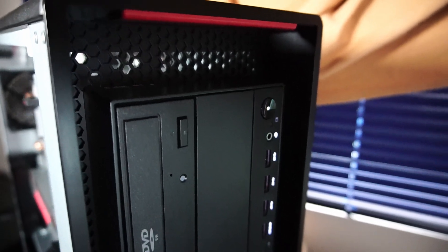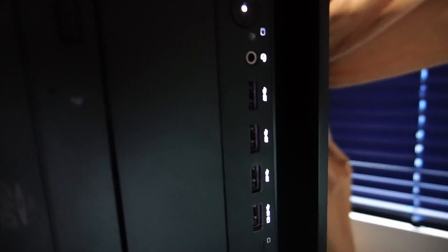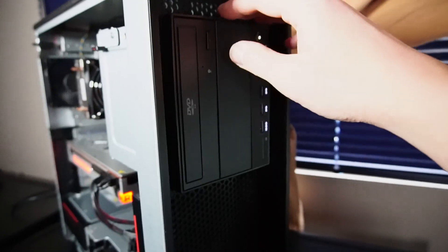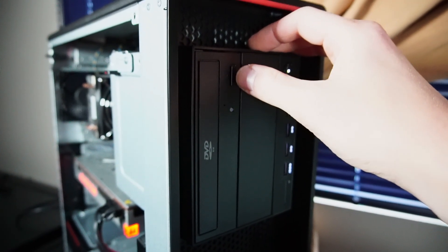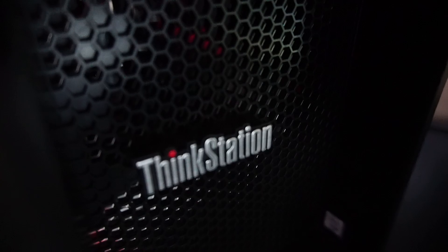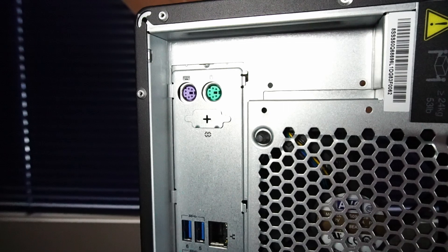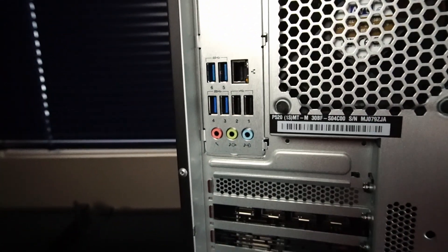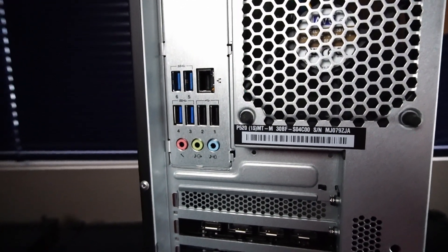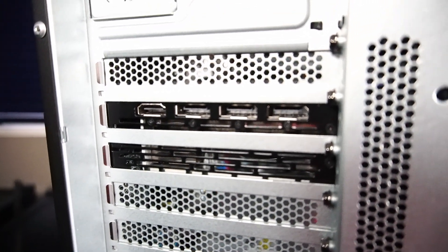Let's quickly go over the I/O on the PC case. On the front, we have four USB 3.2 ports — one of which is always on — and I kind of like how it's illuminated by a white LED. There's also a microphone and headphone combo jack, the power button, and a CD-DVD-RW optical drive. On the rear, the motherboard features a PS/2 mouse and keyboard port, four USB 3.2 ports, an RJ45 Ethernet port, two USB 2.0 ports, and audio jacks. On the Radeon 7, there's one HDMI 2.0b and three DisplayPort 1.4a outputs.